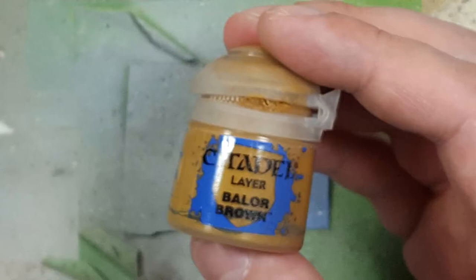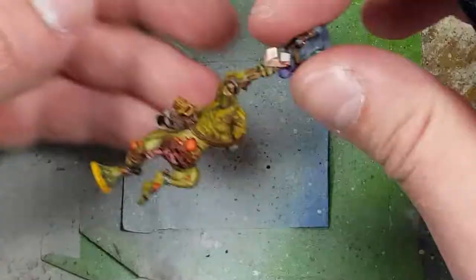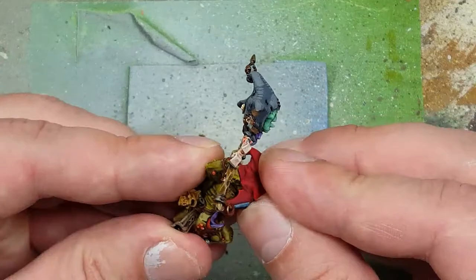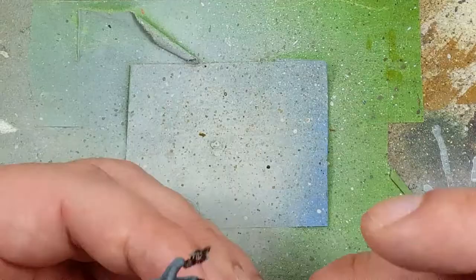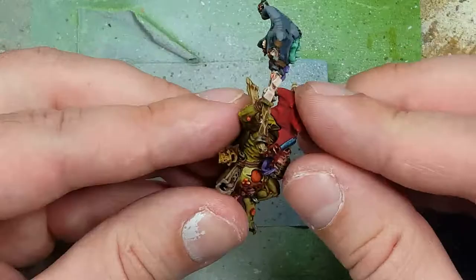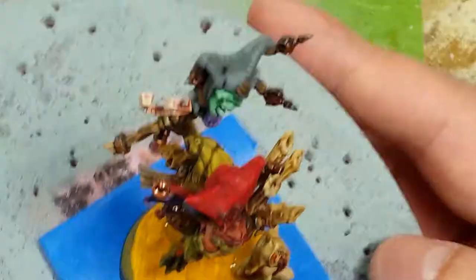With Baelor Brown, we paint the areas around the feet of him and his Nurgling to match the base color scheme. Then with super glue, we begin the final assembly — which is quite tricky. The bagpipes are very stiff and things kept falling apart. The recommended order is to put the bagpipes on first and then the head second, though there's a small gap. Finally, we glue the models onto the base.